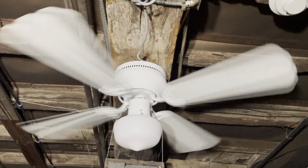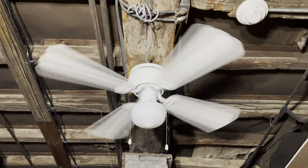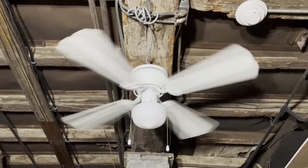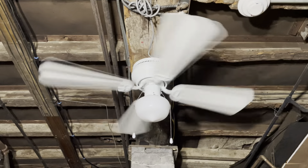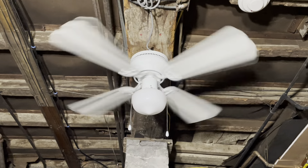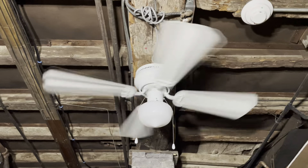And now for high speed. It definitely doesn't go anywhere near as fast as the air cool version, but it's not bad for a high speed. For a 42-inch fan it's kind of unimpressive — I feel like if it were on a four-speed wall control, this would be like a medium-high speed. It's really the high speed though, and at least it doesn't go super slow, which is a good thing.